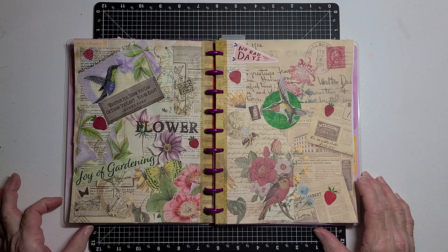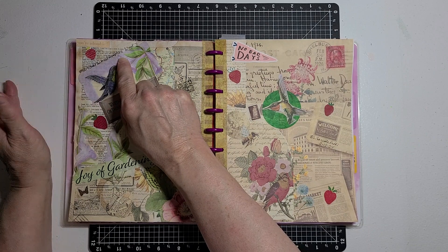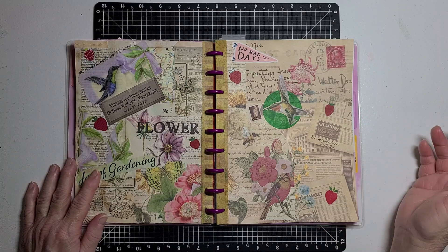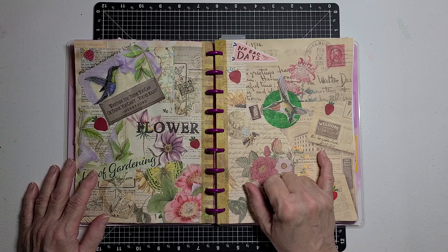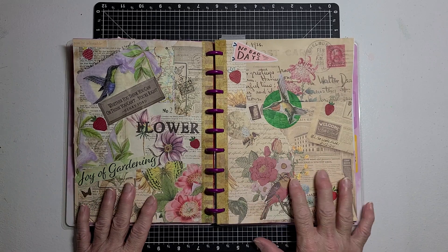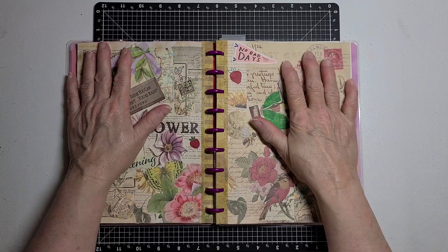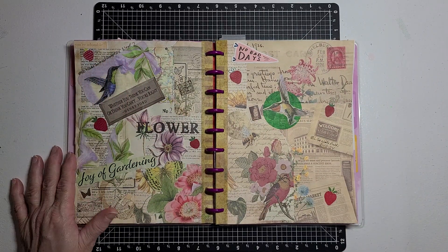Right up here I put Artisan Journal Prompt 24, Week 7 — so this is Week 7. And then over here I put Life with Patty, 2-12-24 — so the 12th day of February is when I made my two-page spread.